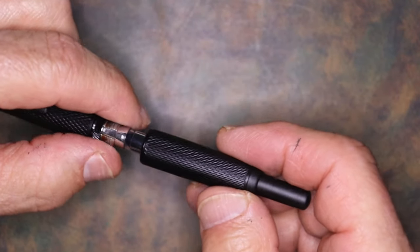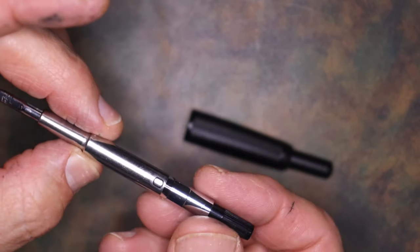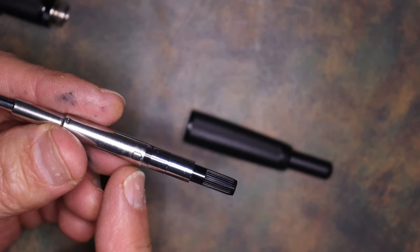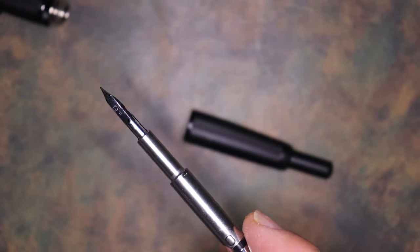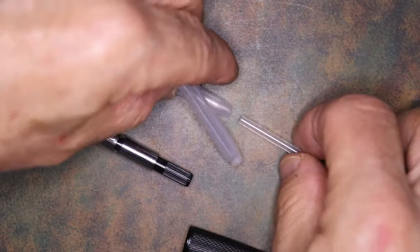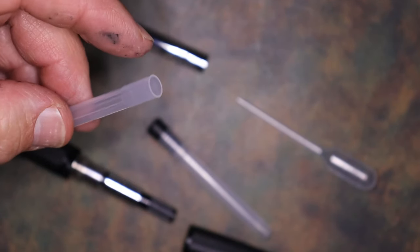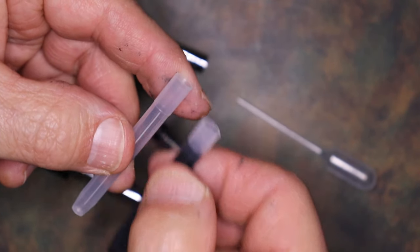You unscrew the back section and you have your nib components. This comes with a converter that looks very similar to the CON-40. The nib is an extra fine — nothing fancy there. It's very familiar if you're familiar with the Vanishing Point nib units. Something else that also comes with it: you get a little package with an empty cartridge, which is the same as a Pilot cartridge, so you get good ink volume opportunity there.